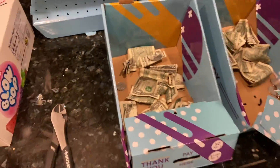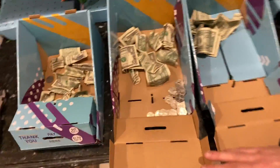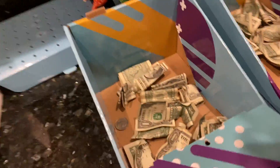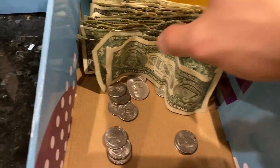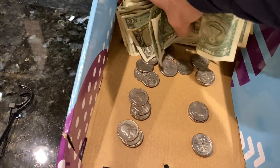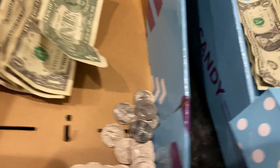Check out this honor box collection — nuts! So this one, I believe it was $27.95. I actually posted this on the Facebook page, but this one did crazy good. It was $20 in profit as well.